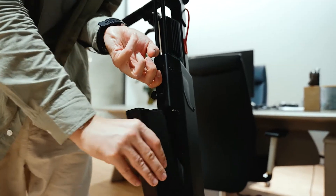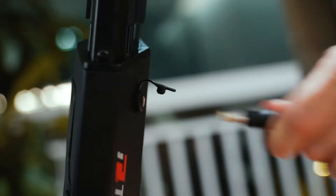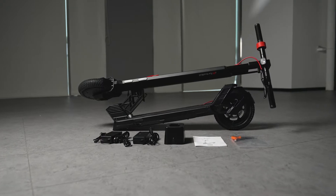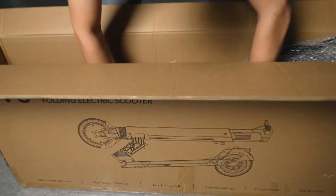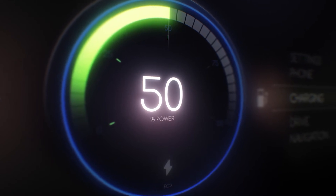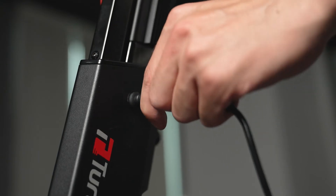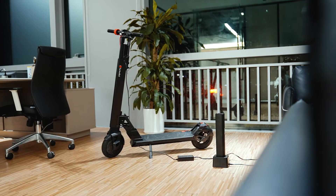Don't overcharge your electric scooter battery. Once your battery is fully charged, unplug it. Also check the manufacturer's specification for the average or maximum time it takes to fully charge. If you're going to be storing your electric scooter for a longer period of time, you should not charge it fully — you can always charge it to 50%. Always use the charging adapter that originally comes with your scooter, as using a different charger could result in battery damage.